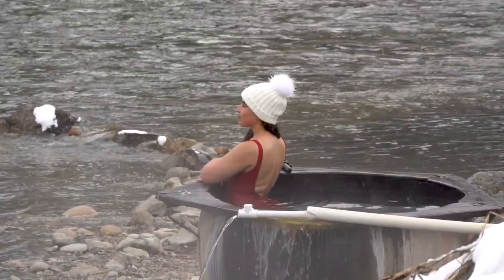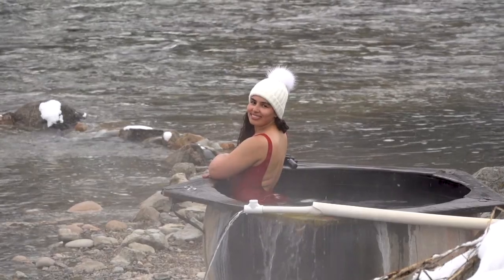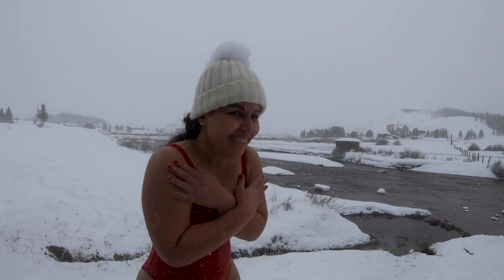If you're going to a hot spring at sunrise or sunset, make sure that you have a headlamp with you alongside some extra batteries.